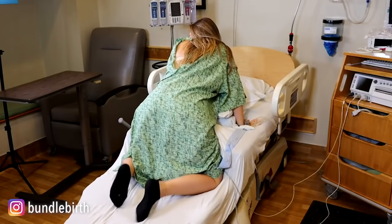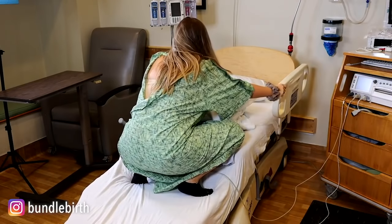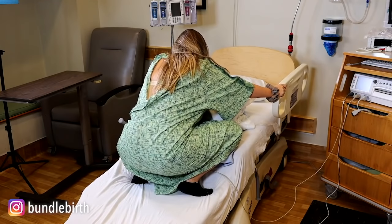Another squatting option is to actually turn around on the bed — be very careful to stabilize yourself with the side rails or the handlebar things. You can lean on the side of the bed, lean forward, or go up and over as well.